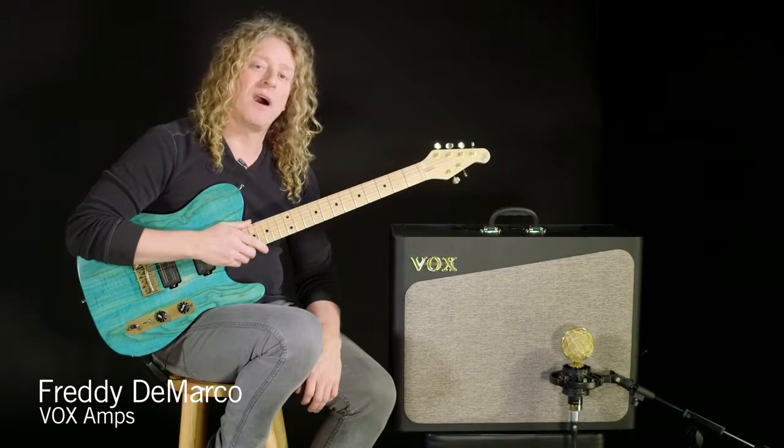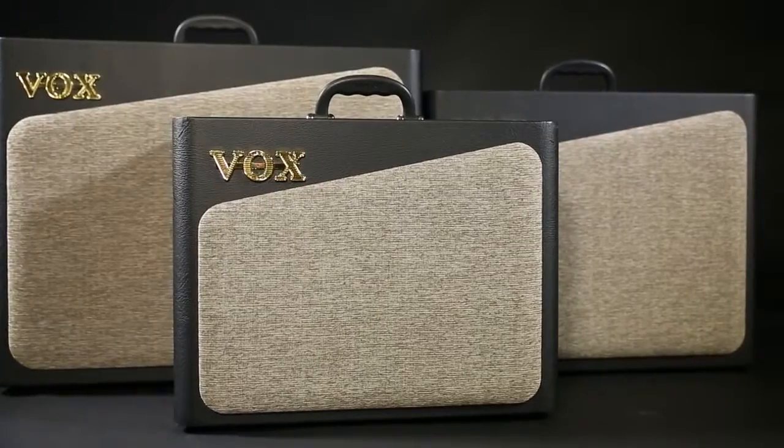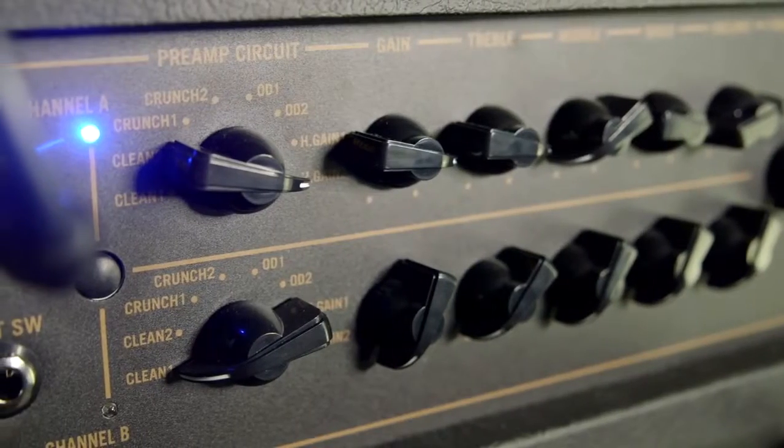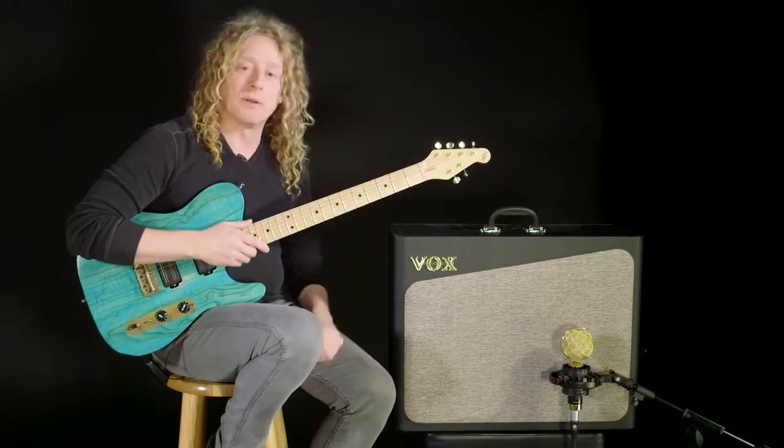Hello, I'm Freddy DiMarco for Vox. I'm here with the AV Series Amplifiers. What makes the AV Series so special is that they use eight separate analog circuits, one for each amp type. There's a preamp tube and a power amp tube with a ton of flexibility.